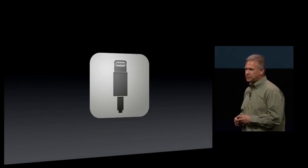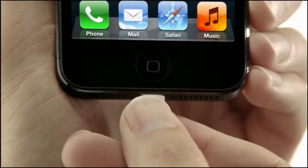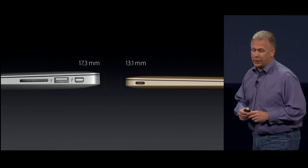Before switching to USB-C, let's see how the Lightning connector works. The Lightning connector is reversible, which was much easier to use than microUSB. The USB-C interface, introduced two years later, also supports this feature.